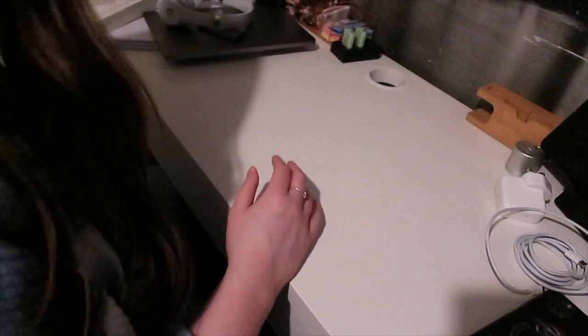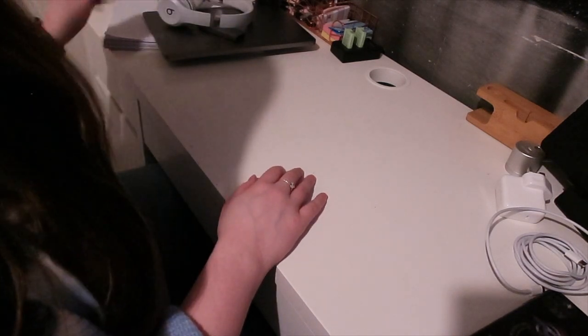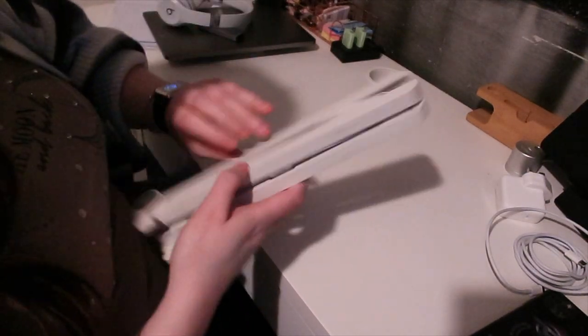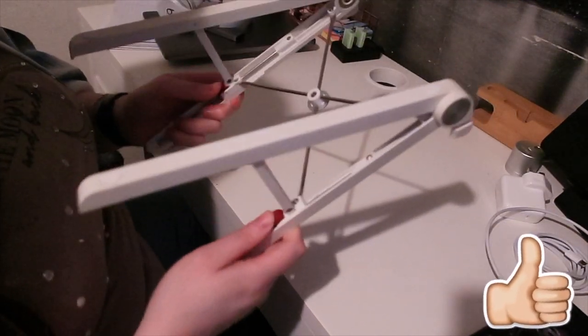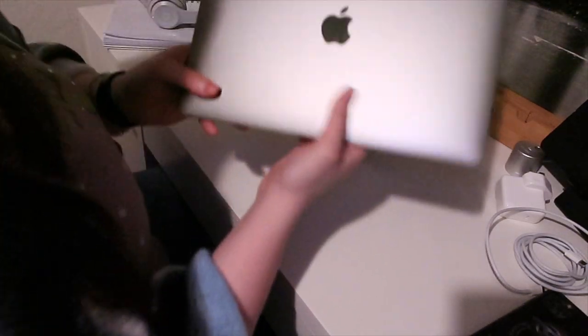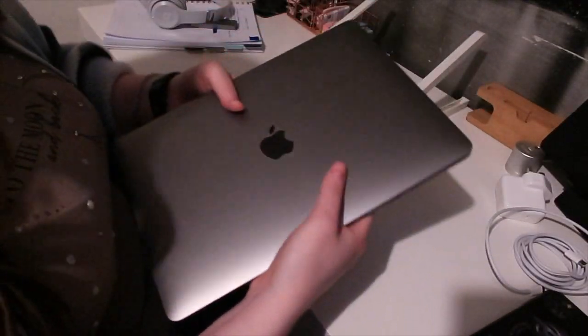So that's everything in the box. Now I'm going to show you some accessories. The first one is this laptop stand that I got from Amazon — I believe it was less than 25 pounds, so it was a lot cheaper. And then we get to the main event — the laptop itself. What I love about it is that it's so much lighter, and it's just amazing.